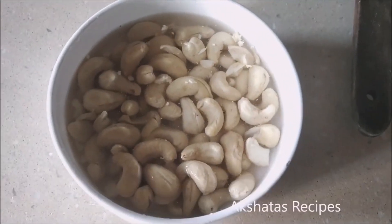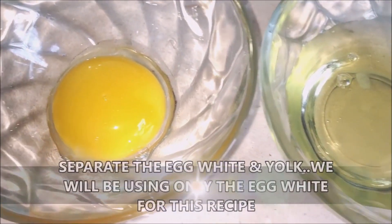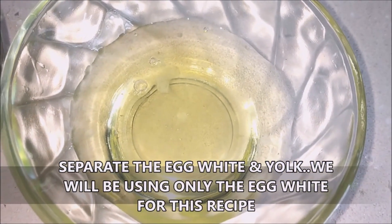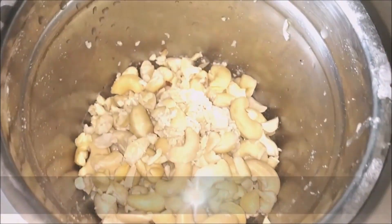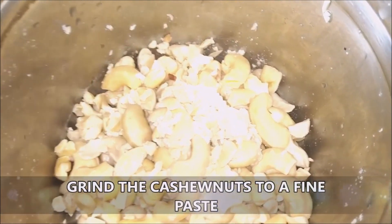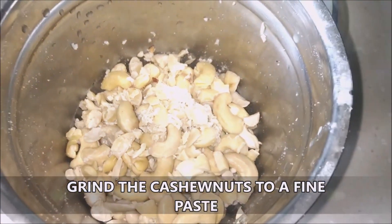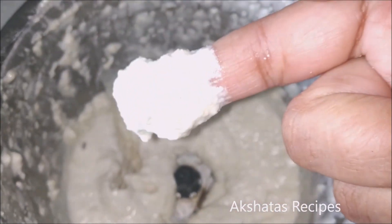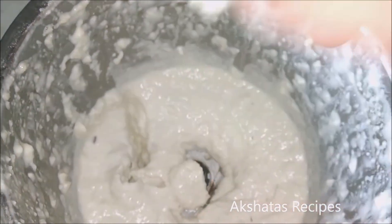We are going to separate the egg from the yolk — we're only going to use the egg white for this recipe. Now I'm going to grind the cashew nuts using a little bit of the soaking water to a very fine paste.